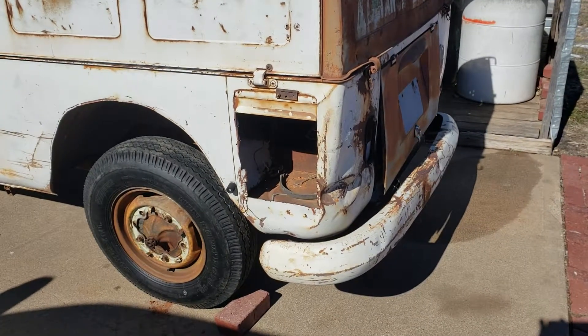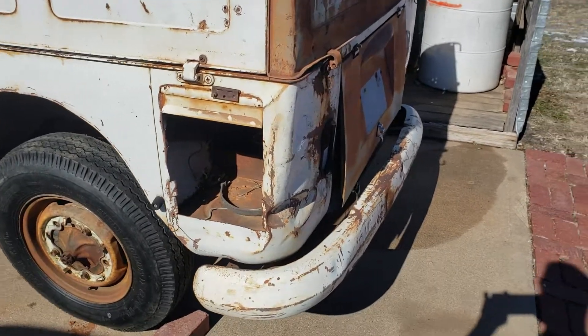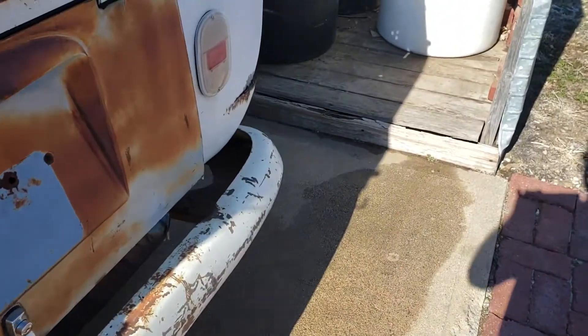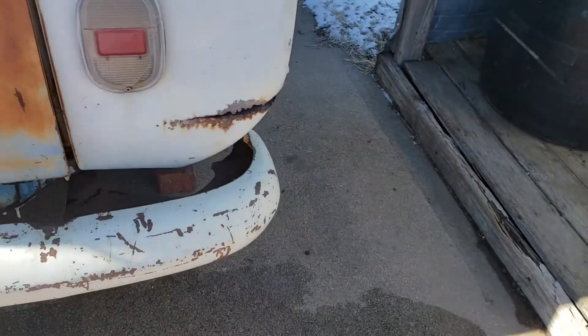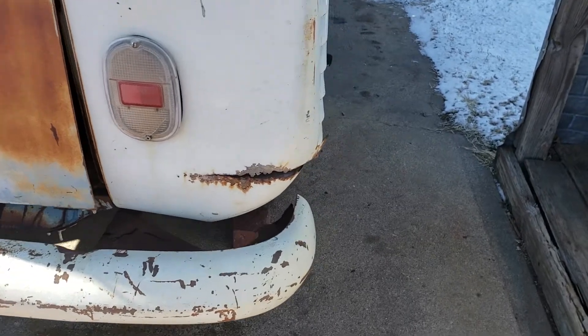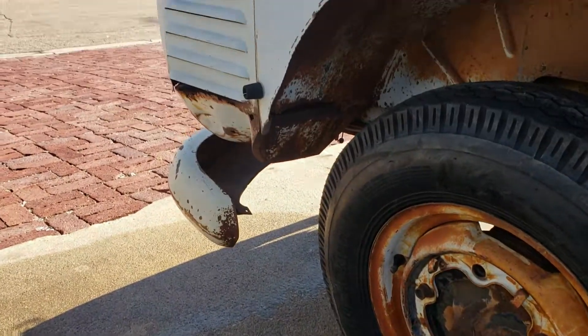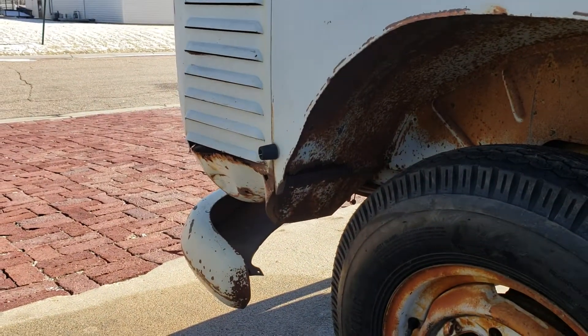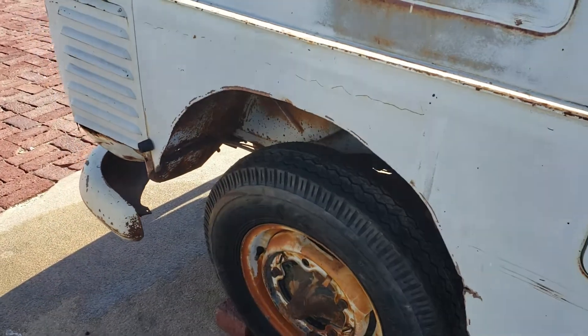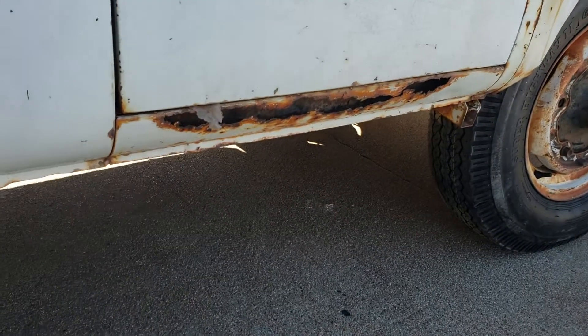I've got a whole new rear corner coming for this side — it's just too far gone. Got the bottom repair piece coming for the bottom and a new battery tray. Got the new wheel well for this side coming too. It's overall just a little bit of rocker work to do, but not too bad. Pretty solid truck overall.